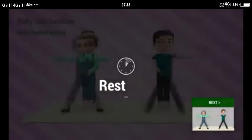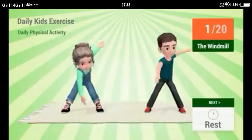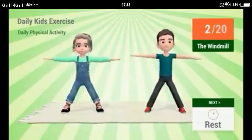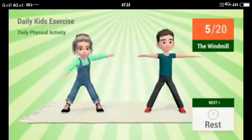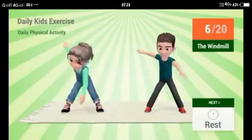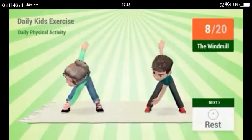Children, let's warm up. Aaj hum windmill exercise karenge. Hame ye girl or boy ko copy karenge. Doono pair mein distance lena hai aur doono aam stretch karenge. Jo right hand ki fingers hain wo left leg ke toes ko touch karengi, aur jo left hand ki fingers hain wo right leg ke toes ko touch karengi. Is tarah se hum ye exercise karenge.